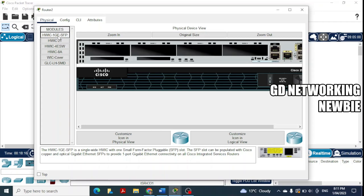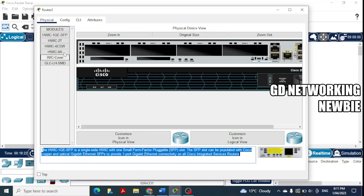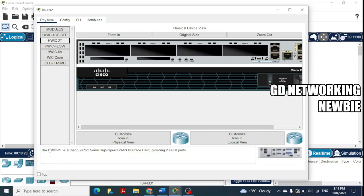Now we can see the different available modules. When you click on any module, further detail appears. The HWIC-2T module is what we need — it's described as the Cisco two-port serial high-speed WAN interface card, providing two serial ports. We click on it and drag and drop it into the expansion slot.